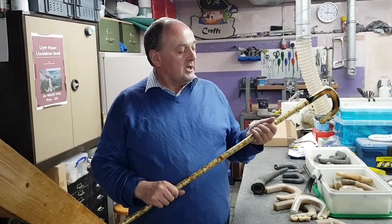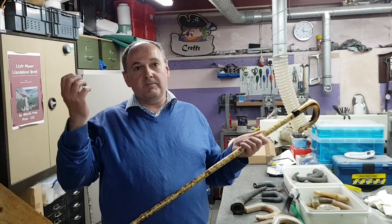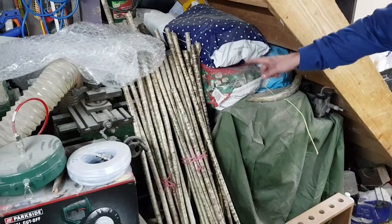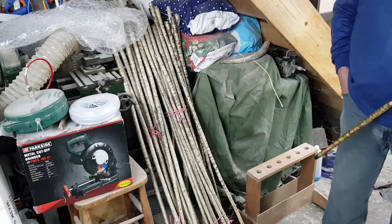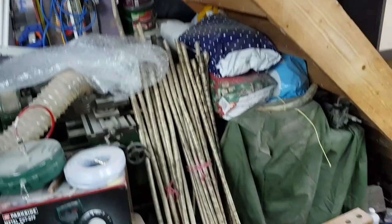But the best shanks we're getting at the moment are underneath coniferous trees. The acidity in the pines is dripping onto the actual hazel. The rain comes onto the pine trees and drips onto the hazel underneath, and it bleaches it. There's a row of these — they've come from the Bala–Dolgellau area. There's a sheepdog trialist up there who trains quite a lot of dogs, and if I'm short of shanks he gets a few for us.